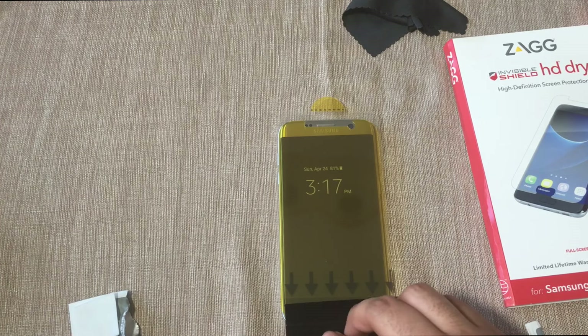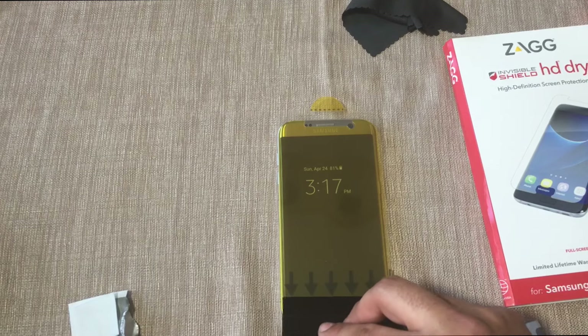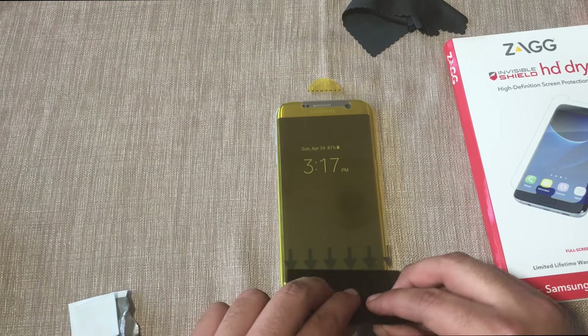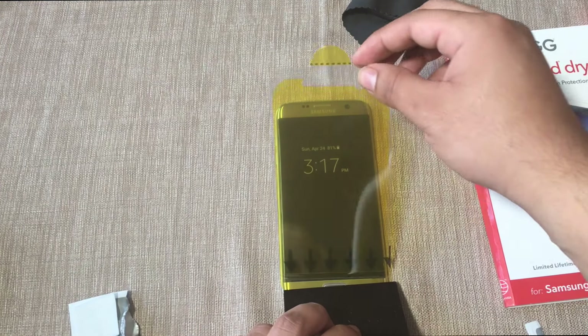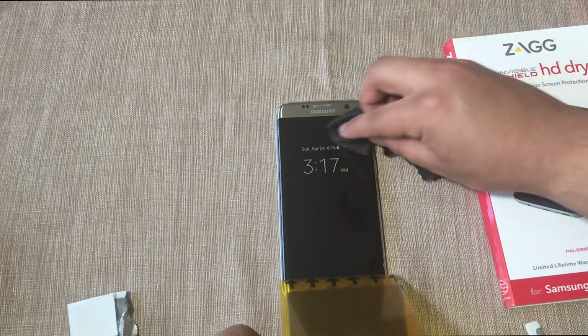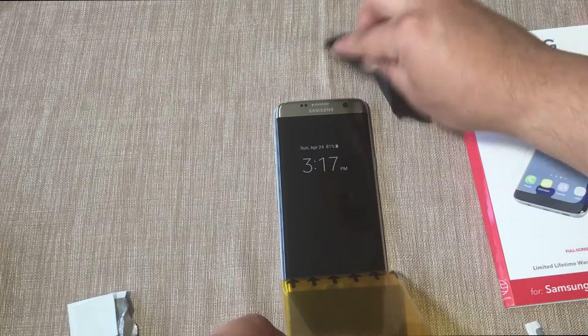Once we have the bottom of the screen nicely adhered, we can start finishing the rest. With the squeegee in the bottom, essentially you're going to lift this up, and before you do that, make sure there's no lint on top of the screen - wipe off any lint on top of the screen.